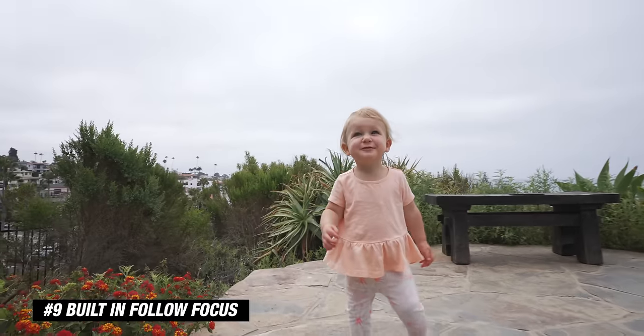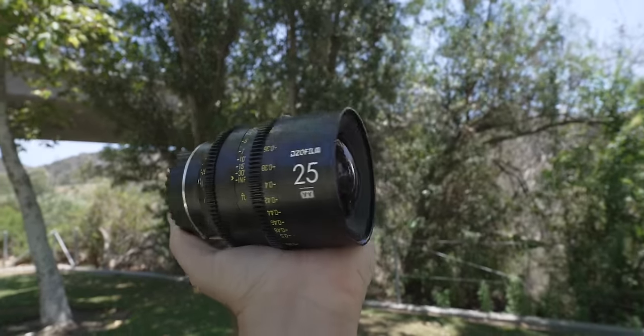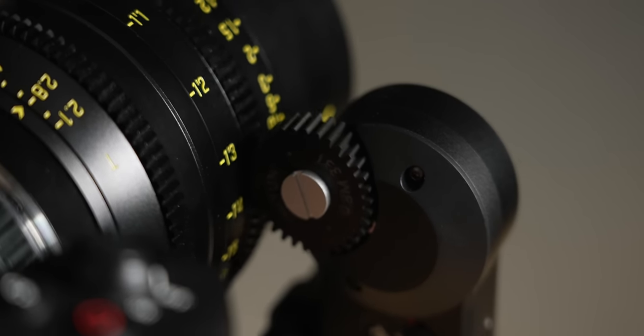Number nine is the built-in follow focus. On the side of the gimbal you have a follow focus wheel, and Zhiyun made this small little follow focus motor that just hooks right on the front of your camera plate or on the top of your camera. I use Sony cameras which all have good autofocus, but if I'm using my Vespid Prime cine lenses I don't have the ability to use autofocus. This just goes on easily, and now I can control all my manual lenses with a follow focus as I'm solo shooting. If I had more of a crew, I could get the Master Eye and have someone pulling focus while I'm operating the gimbal.